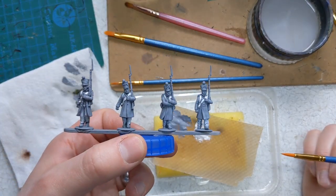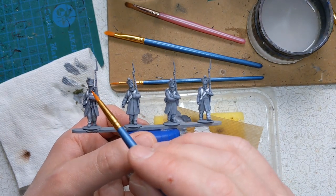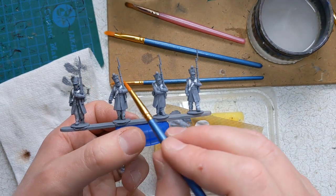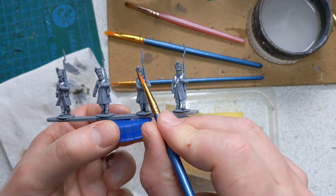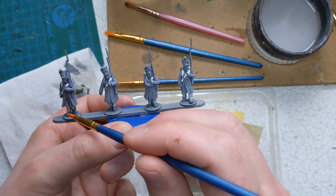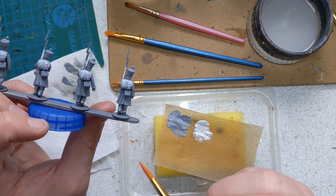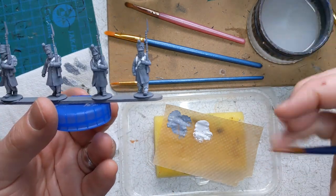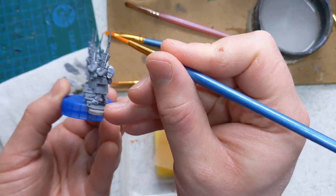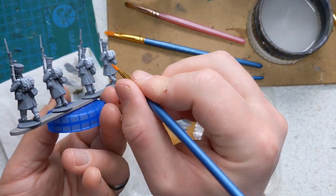We'll do some more of this layering. Flesh tones - Army Painter tanned flesh for face and hands. The shackles, both the covered ones and uncovered, we'll cover them all in black grey. We use black grey on the boots, gaiters, and cartridge packs along the back. And the other bit of layering that we will do is to paint the musket stock, hair, and anything hanging from the belt in flat brown.